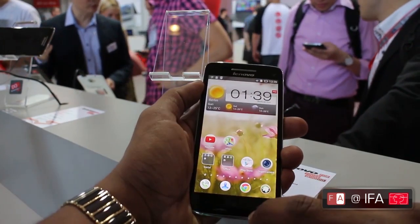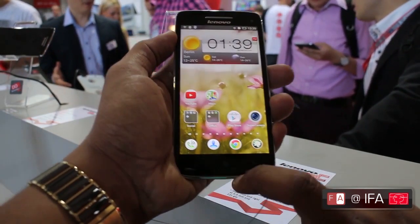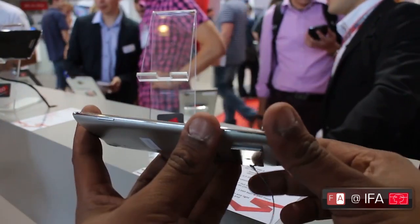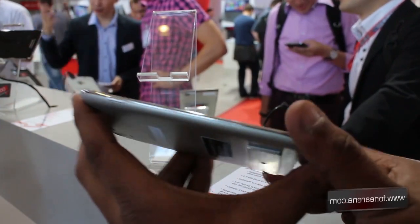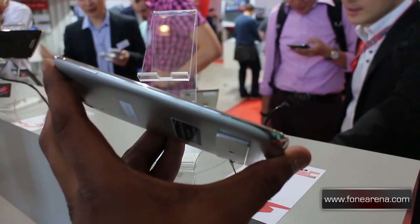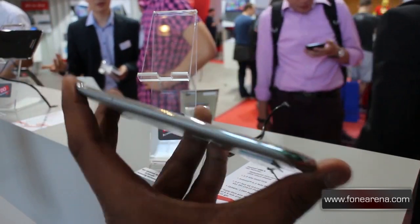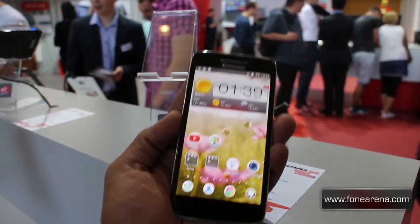The bottom of the front features on-screen capacitive keys, which unfortunately don't seem to light up. Overall, the design is very nice and sleek — it's a unibody design, and Lenovo have done a lot of thinking about the design of their smartphone.